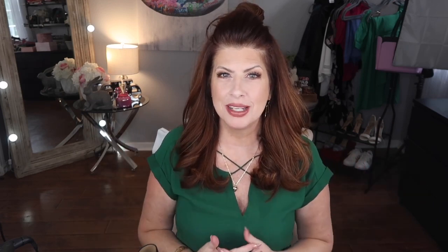First and foremost, if you're already subscribed to my channel, I just want to say thank you so very much. If you are not yet subscribed, be sure to hit the subscribe button as well as the notification bell so you won't miss out on any videos.